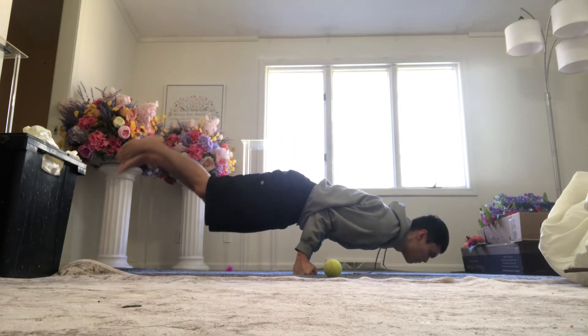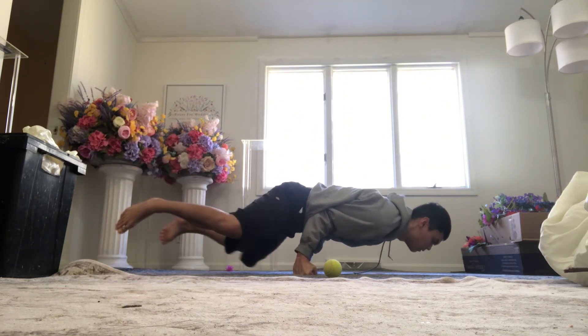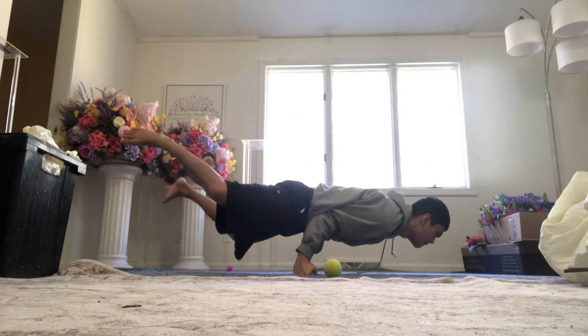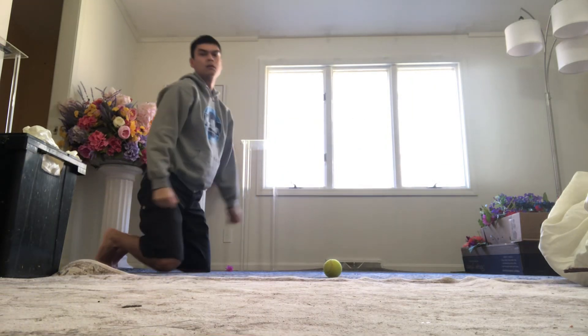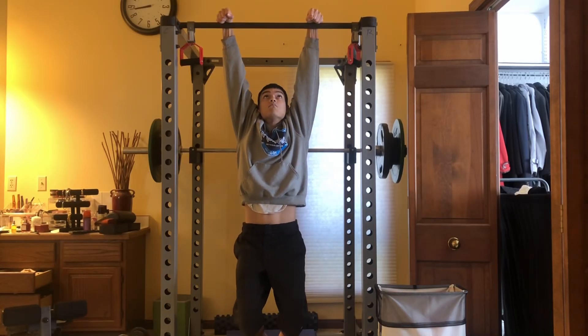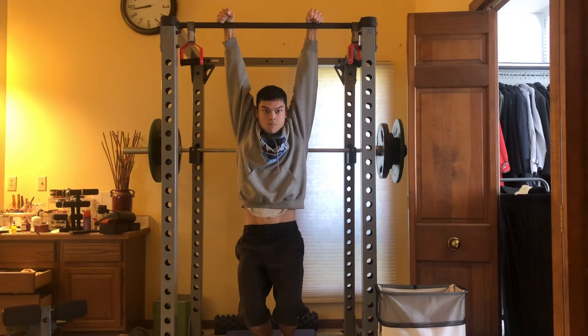My finger is almost completely healed, so I don't have to do the fist holds entirely, but I will probably keep it up until after tomorrow, then I'll probably resume some pull-ups and some hanging.